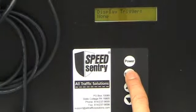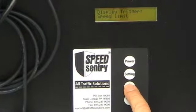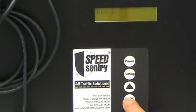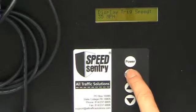Next I set my display trigger, and I can set this to no vehicles, I can set it to speed limit, or I can set it to a specific trigger speed. I would hit setting again and I can actually change the speed at which my display will come on.